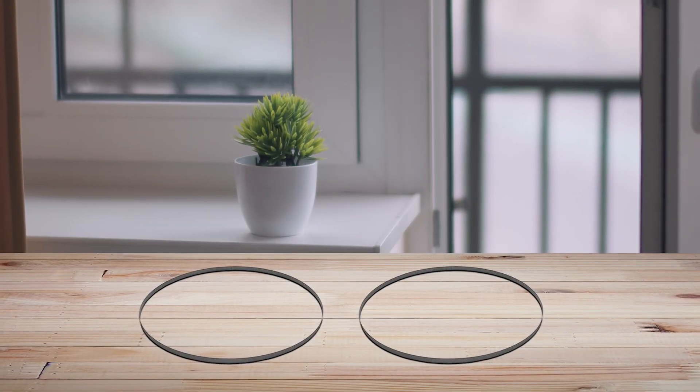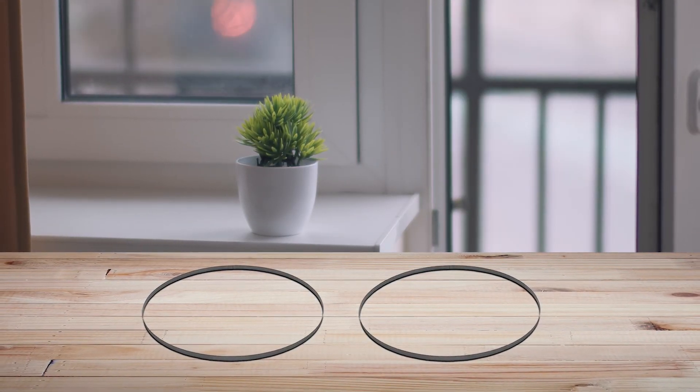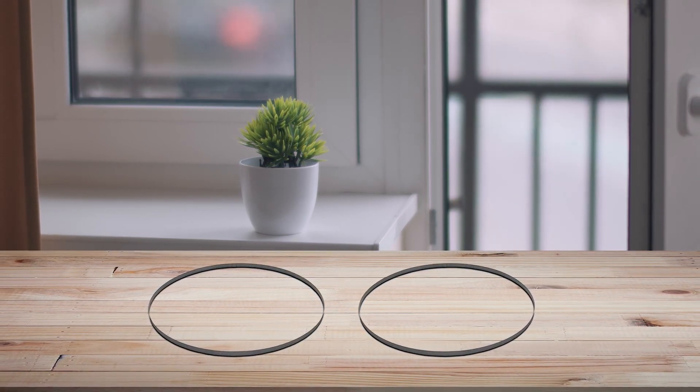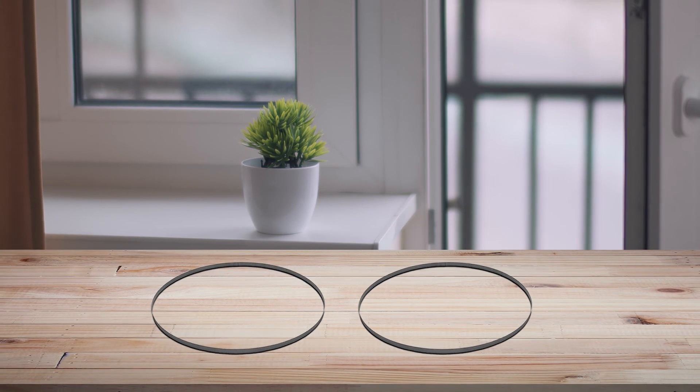If you want a quality blade for a fair price, look no further. It even comes as a pack of 3, so when the first blade dulls, you will have spares at hand.